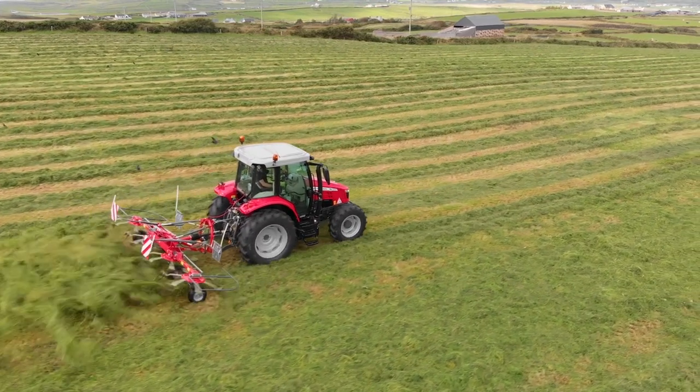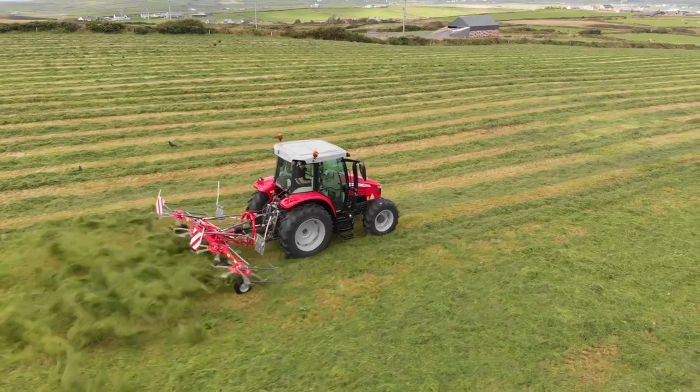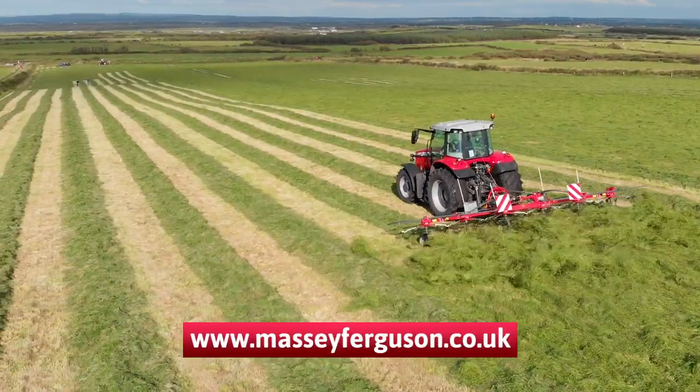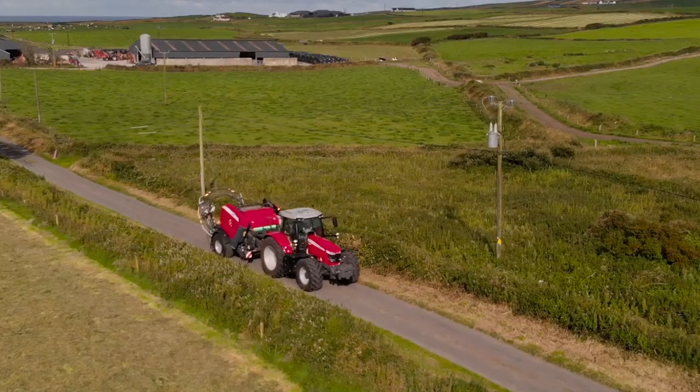For more information, please contact your local dealer or visit us at masseyferguson.co.uk.